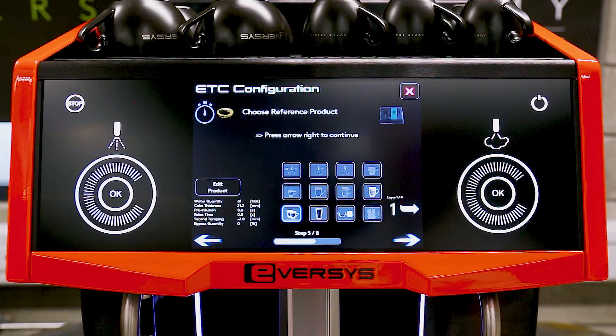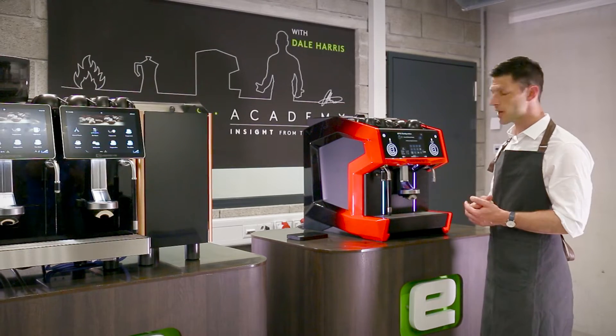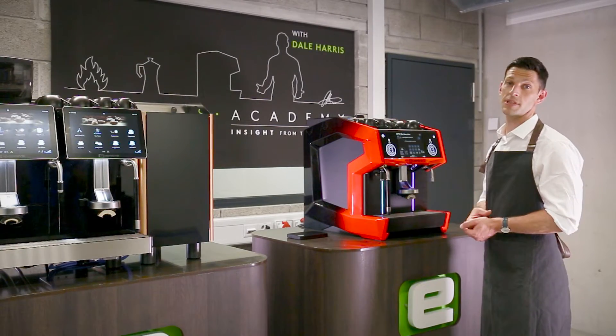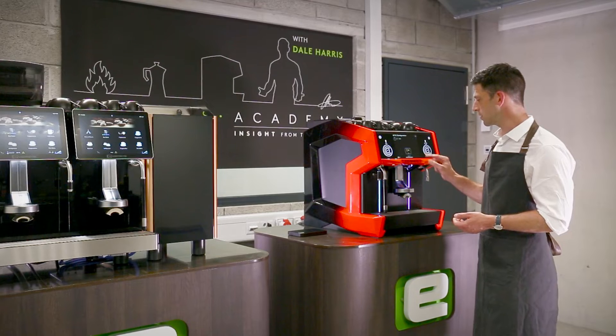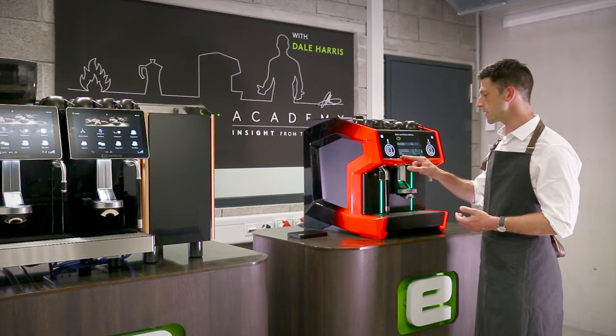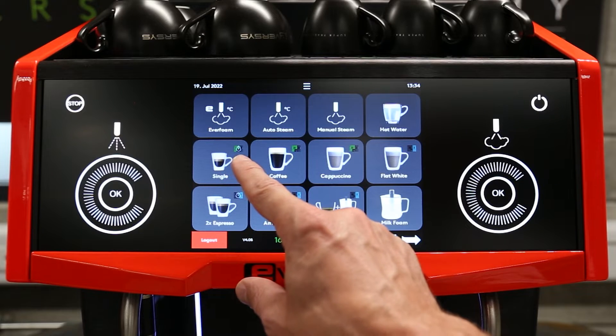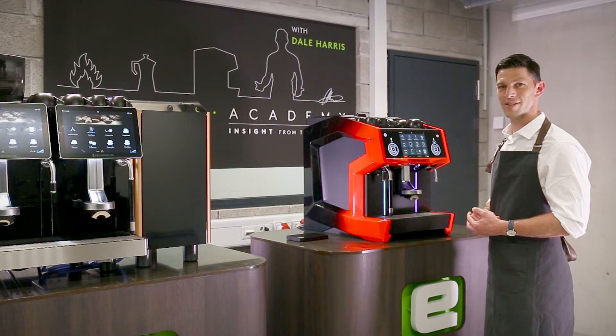We can then move on to the next grinder and set a new reference key — in this case it could be double espresso or a different blend — and go through that same process again. That will complete the product calibrations. When we come out of the menu, we'll see that all the drinks set up with the same recipe will feature the ETC clock with the correct hopper.